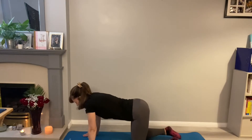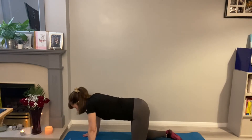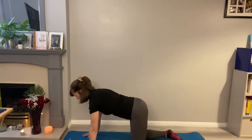Coming into neutral position, just a few of those shoulder blade dips. Keeping the elbows straight, pushing up through the shoulders. I want you to feel the shoulder blades moving in towards each other and then escaping away from each other.